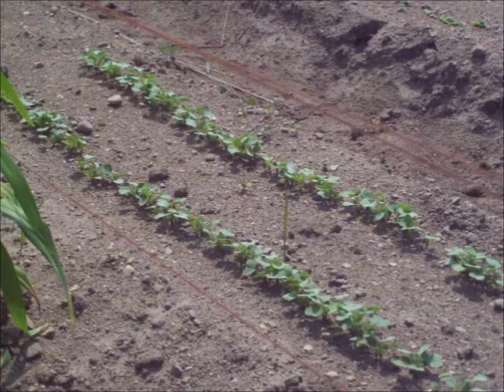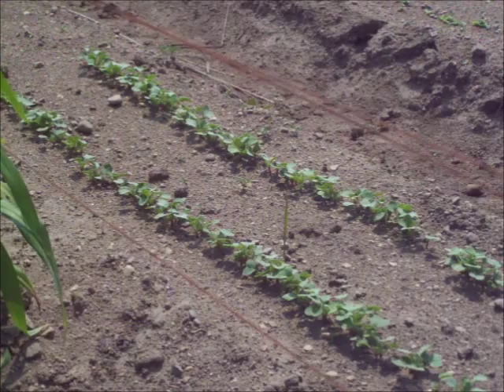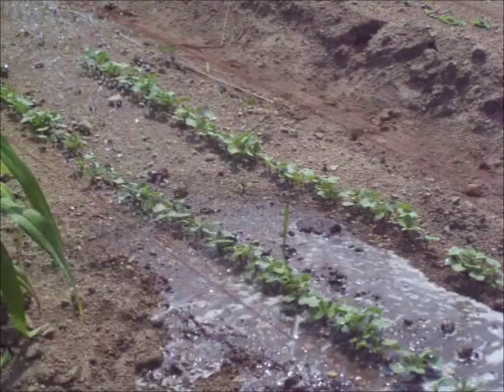These flea beetles are known to attack a wide variety of mustard family plants. I can see they're on my radishes here — they get on kale, and I believe they'll probably get on your cabbage and your turnips too.